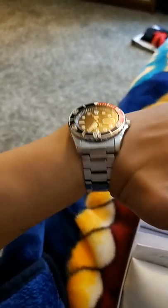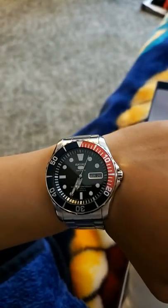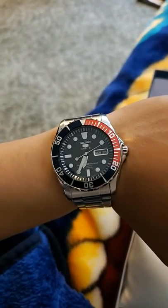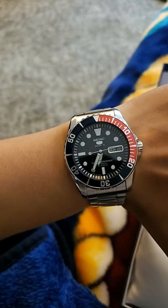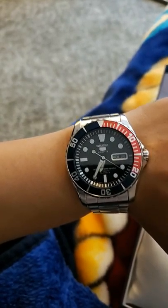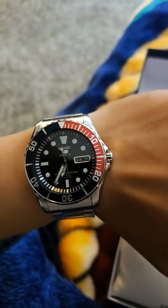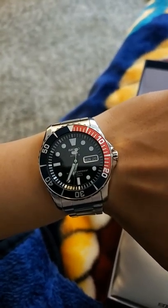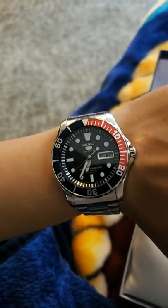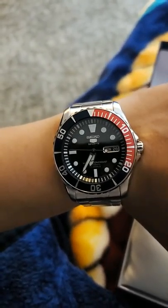Something like a Rolex Submariner — very accurate. As long as you set it and keep it running, you'll have an accurate watch for years to come. This one I've noticed anywhere from 20 seconds faster a day to 15 seconds slower a day, so not within COSC standards. But for a Seiko 5, you can get these anywhere from $150 on the gray market online to about $300–$350 at an authorized dealer. I got mine at an authorized dealer right at about the $320 price range — I know I'm getting a very nice watch and I'm not getting ripped off.